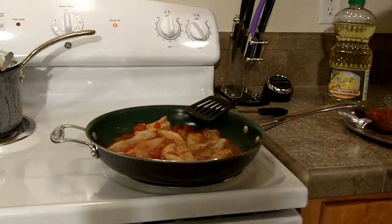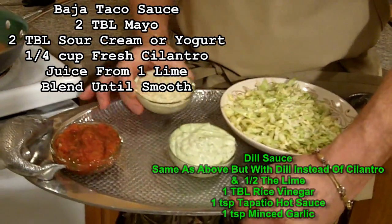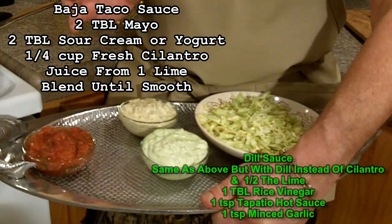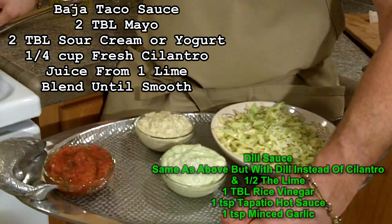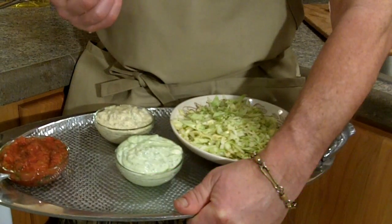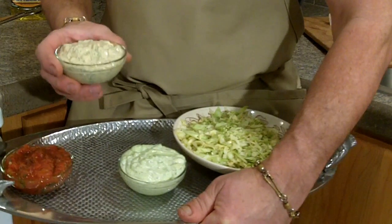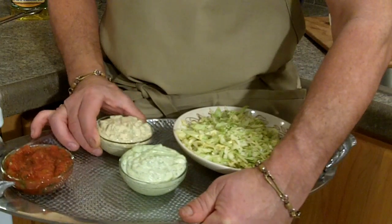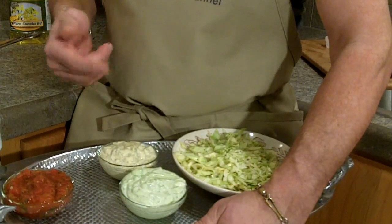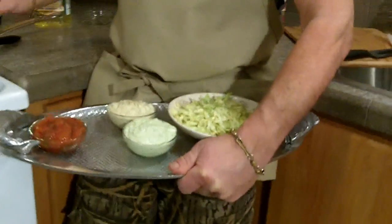While that's cooking, I'm going to show you what I have. I've made some sauce for the tacos — both are basically the same but just a little bit different. I take half mayonnaise and half sour cream and then add whatever I want. In this case I have cilantro — fresh cilantro and the juice from one lime. On this other one, I've added one teaspoon of Tapatio and I've got dill — four sprigs of dill. That just gives you a little bit of an option: this one's a little bit hotter and that one's a lot more flavorful if you like cilantro.